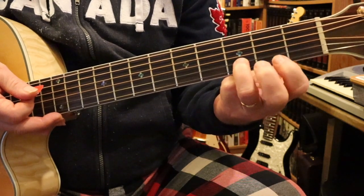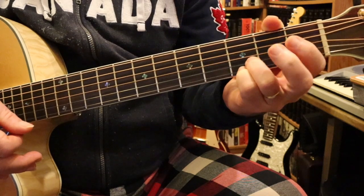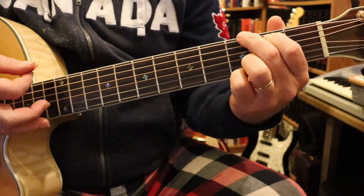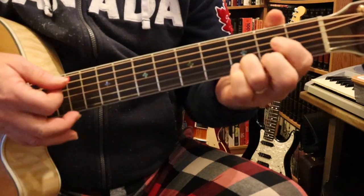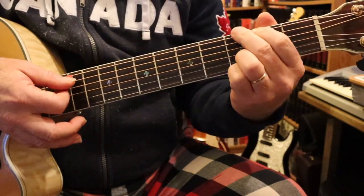That's really what we're going to concentrate on for this song — just changing from D to G. From D, all you have to do is drop your pinky down, put your middle finger up to the top string (all on the third fret), and put your first finger on the second fret on the fifth string. Then you can just go back and forth. Practice that a bunch of times, and then we'll start playing the song again.